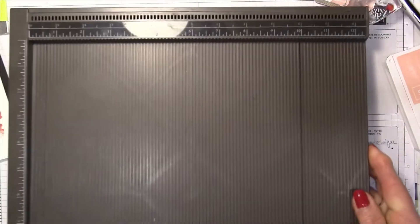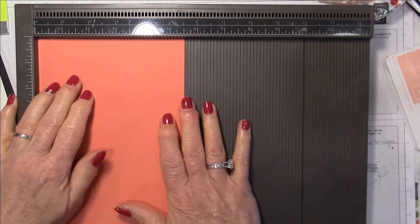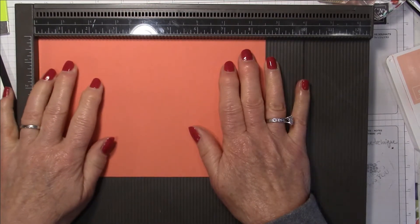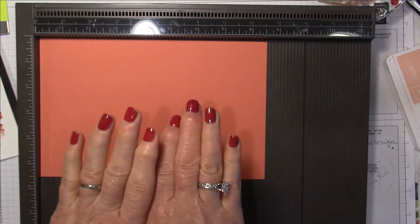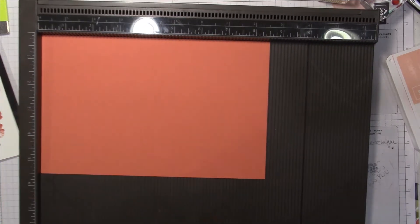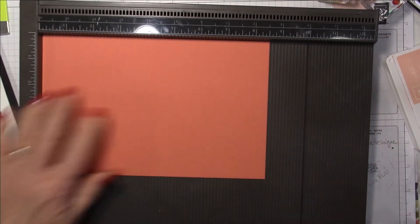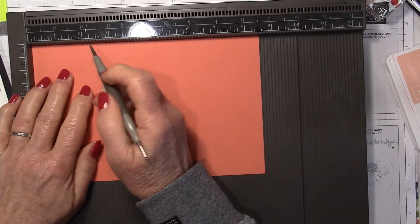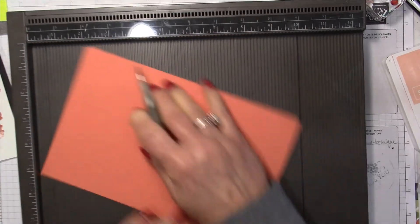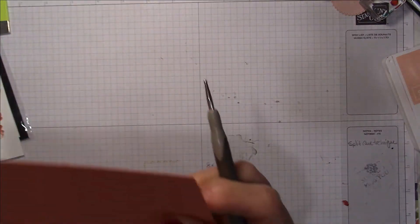Here's my scoreboard. I'm going to take my Calypso Coral — it's half a sheet of cardstock, so five and a half by eight and a half. For a gatefold card, the two middle pieces that meet in the middle are two and an eighth inches wide, so you score at two and an eighth from each side. I'll rotate it around and score at two and an eighth again — that gives you your gatefold and it's the easiest way to do it.